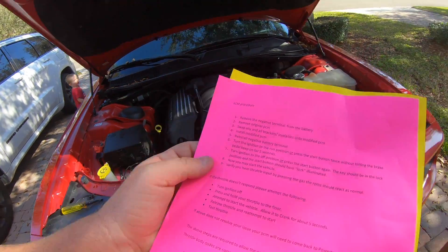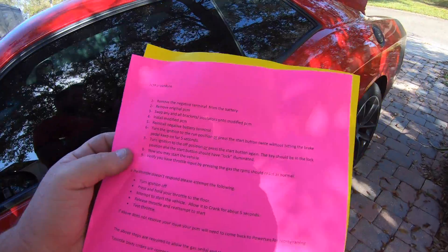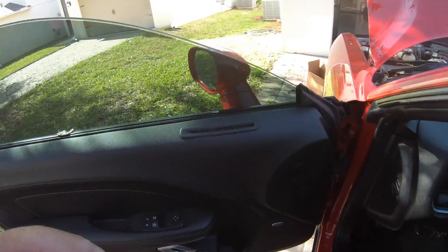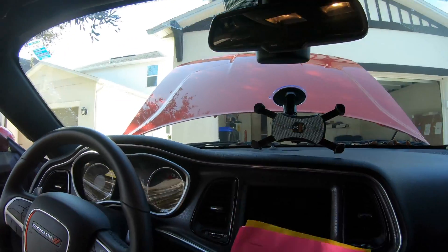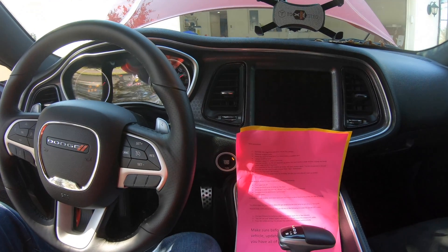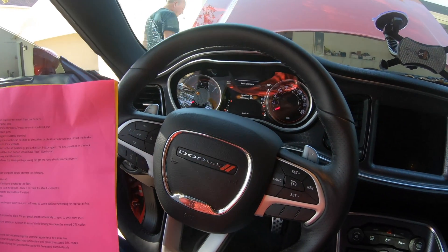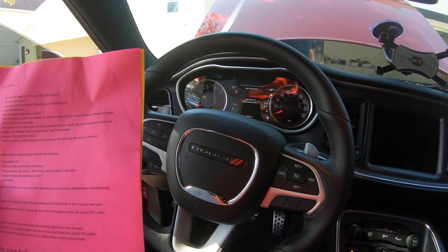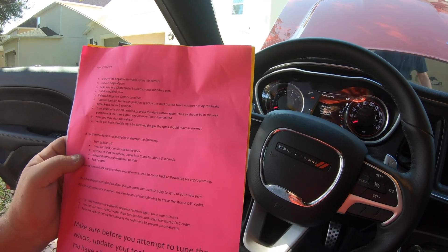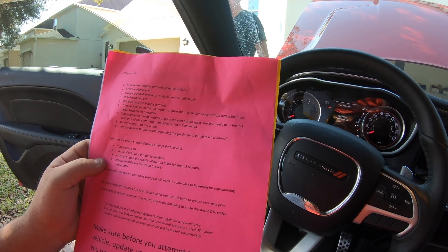Turn the ignition to the run position, or press the start button twice without hitting the brake. All right. Then turn the ignition off.